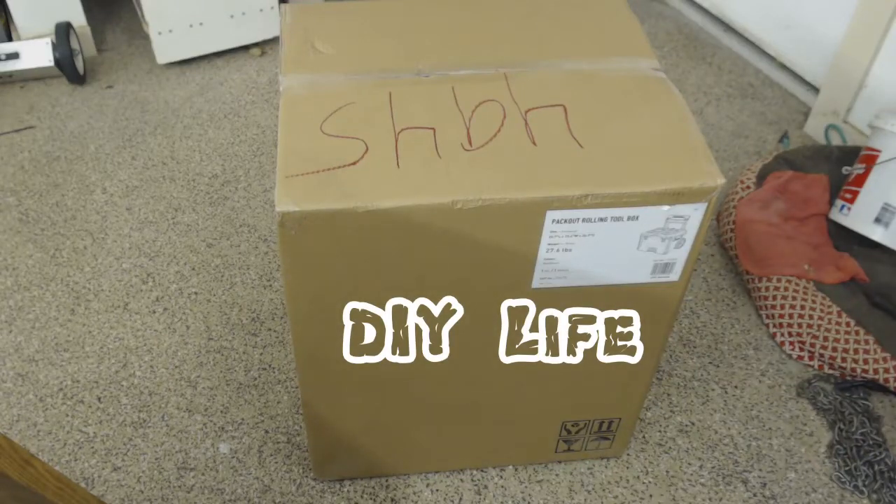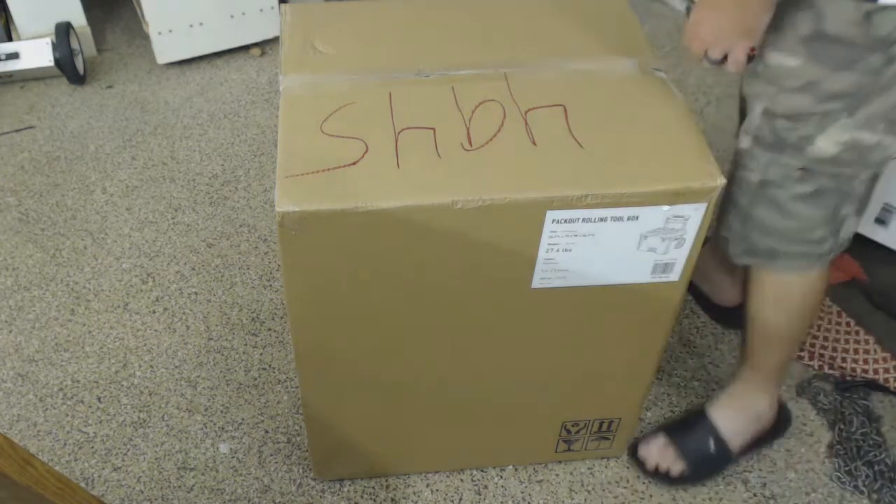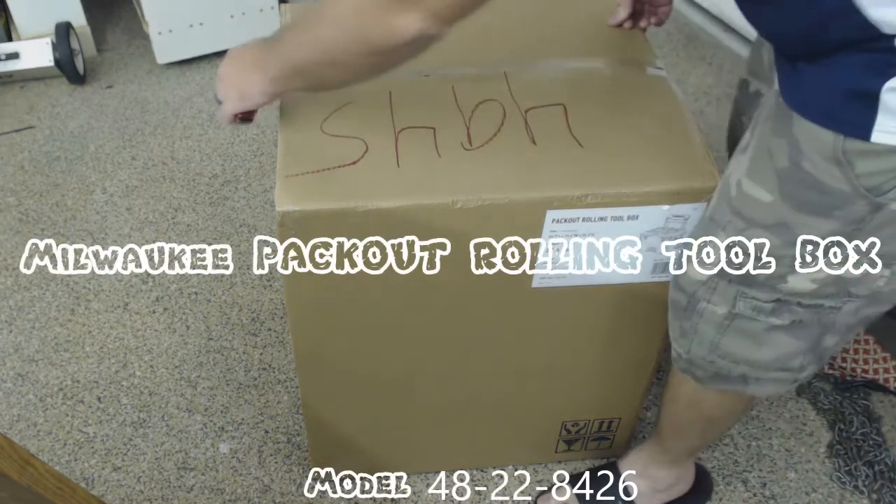Hey everyone, this is DIY Life. I just got in the mail the Pack Out Rolling Toolbox by Milwaukee, and I just want to open it up and show you how it looks.